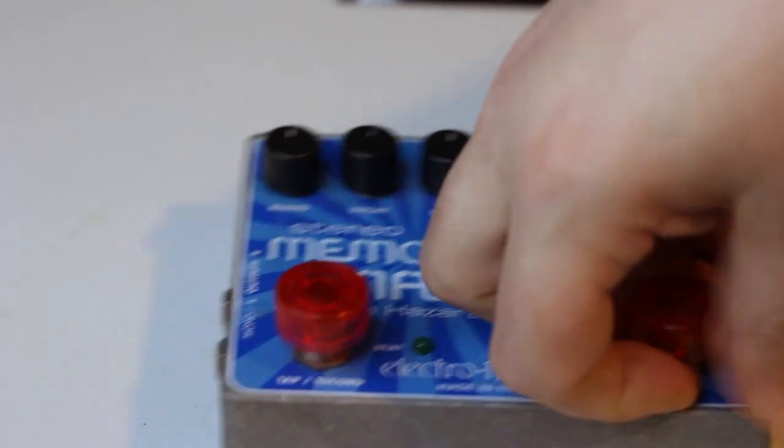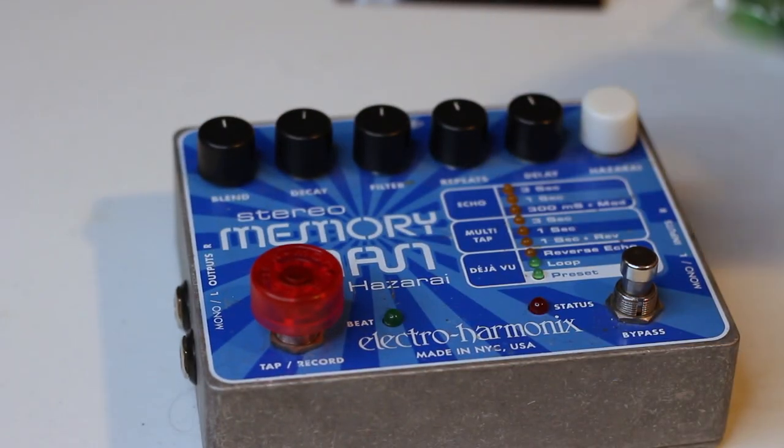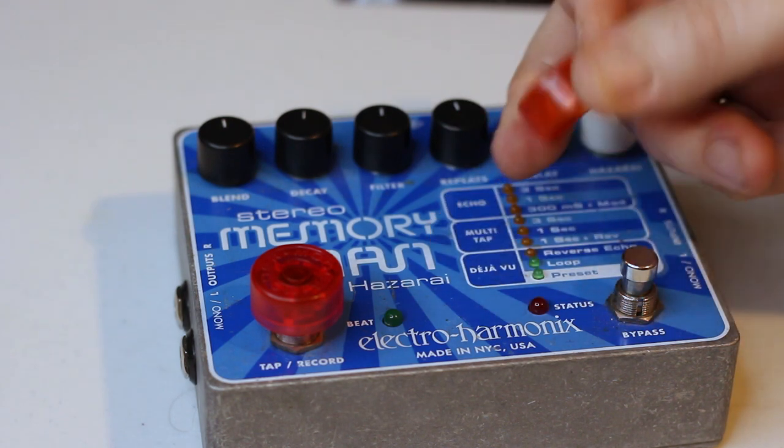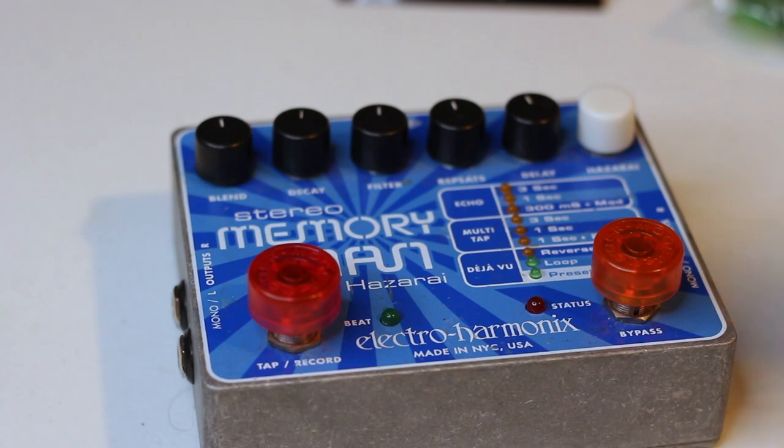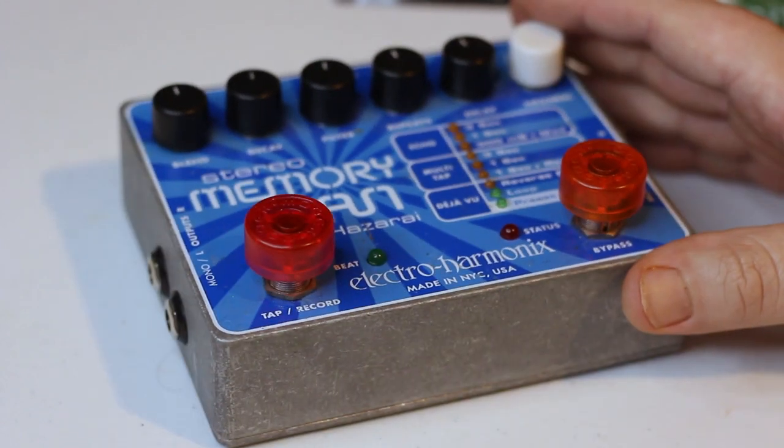However, you can pull them off relatively easily if you want to put them on a different pedal, or you just want to change your color — you don't like your color scheme or whatever. Very cool.